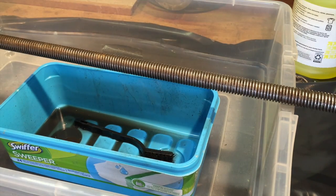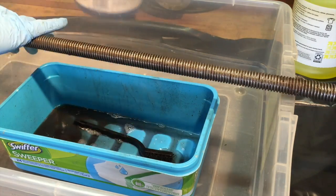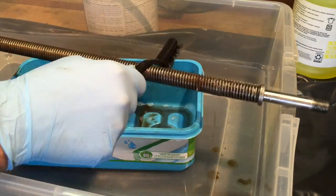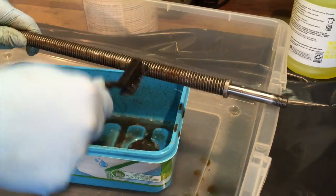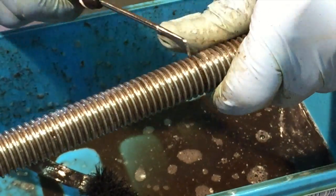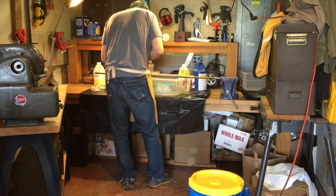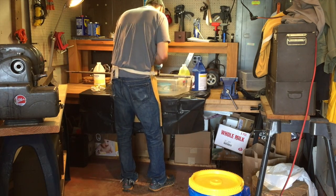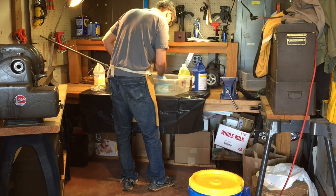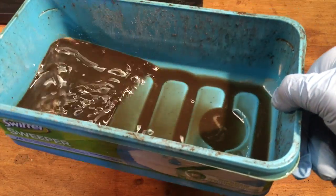That's a lot of threads. That is the result of all the gunk that came off of that lead screw.